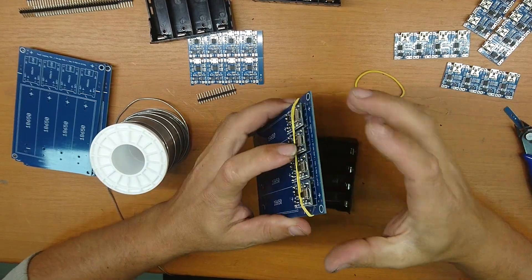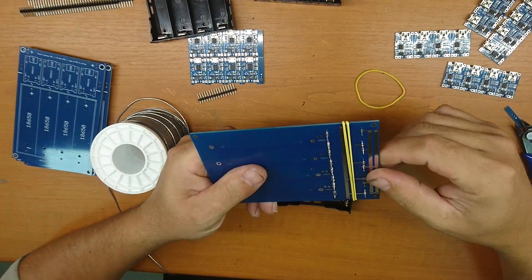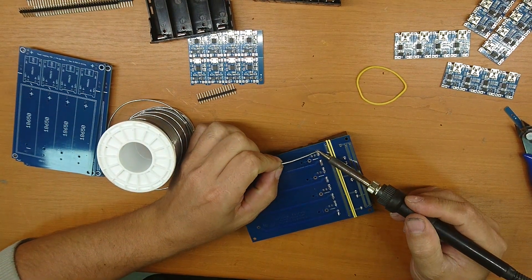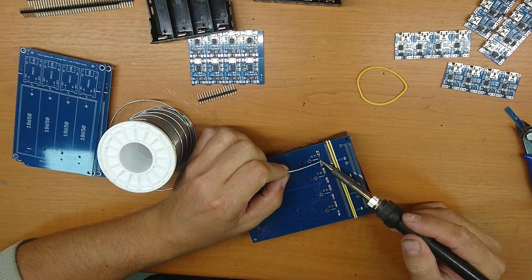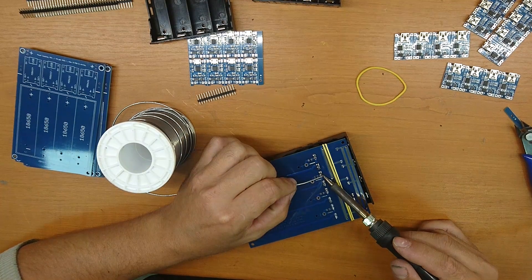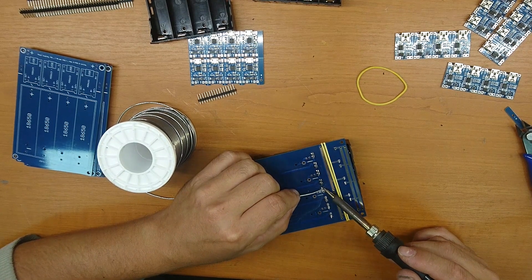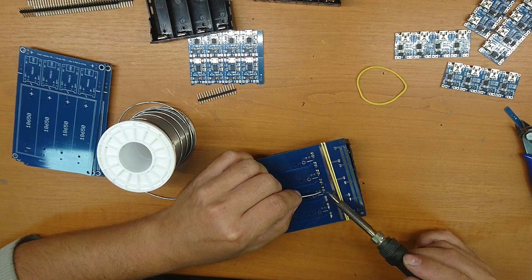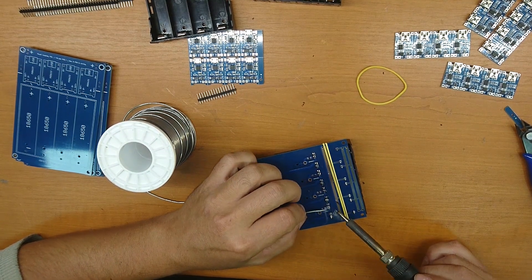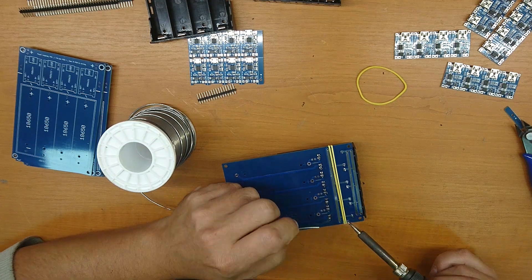I need to put rubber here to hold the module in position. Now we need soldering on the second side and on the bottom side. You can see it's very easy for assembling because all soldering space is big and easy to solder. Sometimes people, when they design a PCB, forget to make big soldering pads if they have the possibility, and then they have problems with soldering.